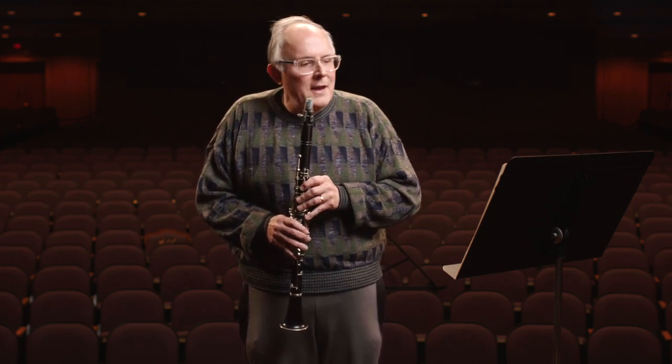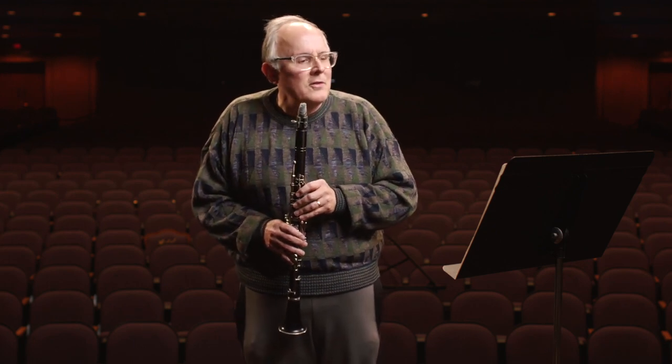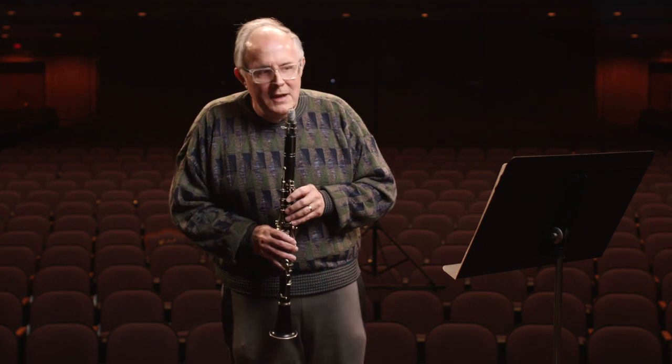I'm going to play a little excerpt here, basically written by Benny Goodman. He takes a classical theme and puts it in the shape of a jazz tune with jazz stylings — it's a Paganini Caprice with the jazz styling by Benny Goodman.